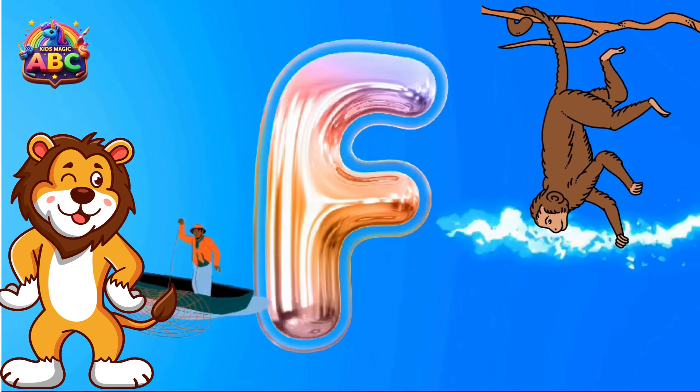Hitting the Nail. I is for Island. Island House. J is for Juice.